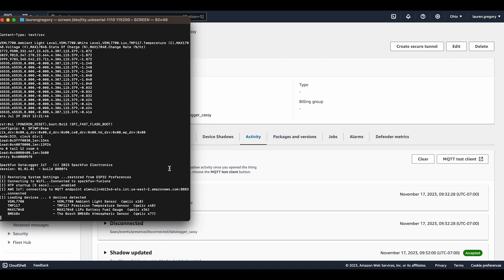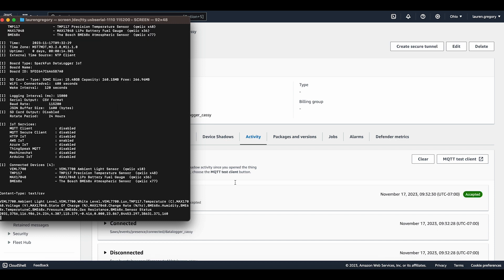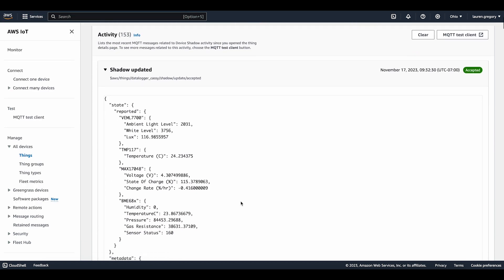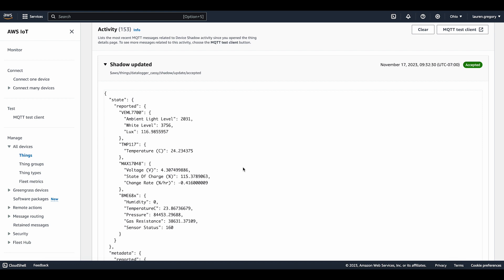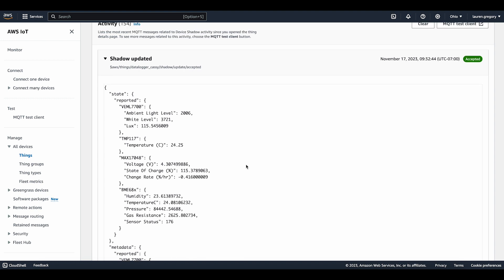I don't really use the terminal often — or really ever — because I don't know how to code, but the Datalogger does have a user-friendly interface in the terminal, so it's not as daunting. And there it goes — everything's connecting. On the AWS tab we should be able to see it, and there it is: temperature, ambient light, and all of the environmental data. It gets your data pretty darn quickly. Connect all the boards, reset it, and basically have all the information right in front of you.